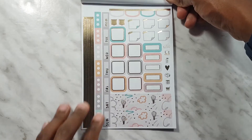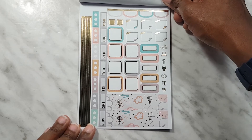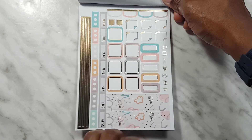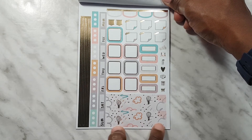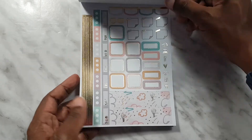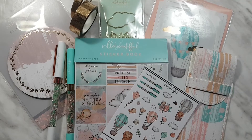And then lastly we have the hobo weeds kit — or I should just say the weeds kit in general. We have the weeds kit here, which is really cute. I quite like this washi — I would like a whole roll of this! And that is the end of the sticker book.